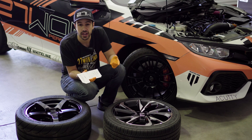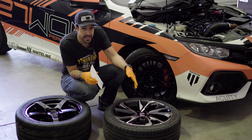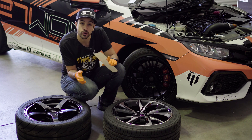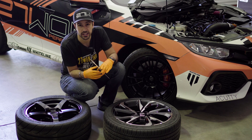For the final step of the wheel fitment template guide, we're going to show you how to actually use it on two wheels. For this example, we have an OEM 18-inch SI wheel and a standard aftermarket performance wheel. We're going to show you how the template fits against the bore hub and what you're looking for to determine if the brake kit is going to clear or not.